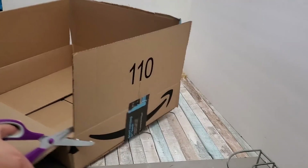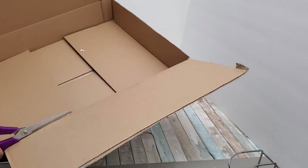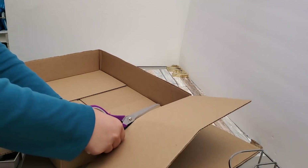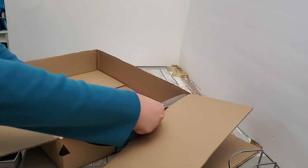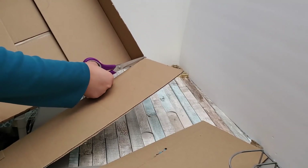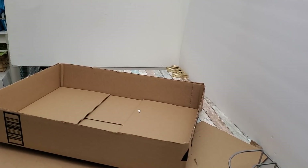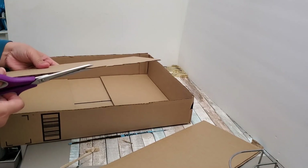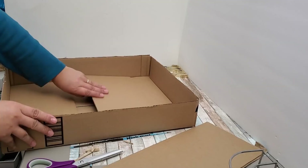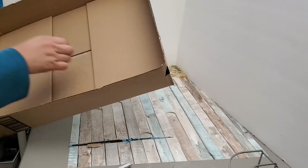For my next DIY I'm going to be doing a little upcycling — trash to treasure — using a packaging box to create under-the-bed storage. I'm just removing all the flaps on all four sides, then trimming one of the shorter flaps to fit at the center, because the center is not quite even. I'm using that trimmed flap to reinforce it.